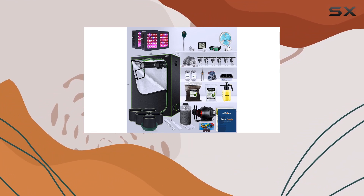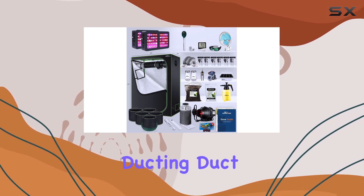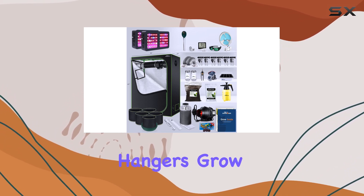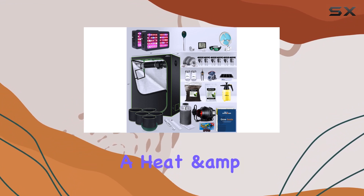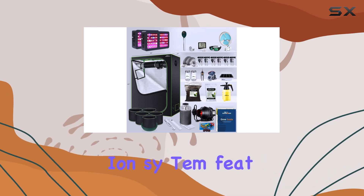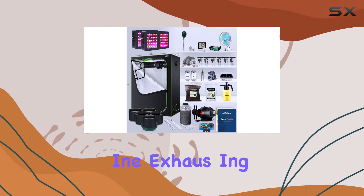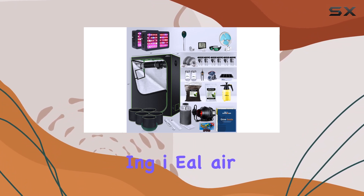Included in the kit are essential accessories like a four inch carbon air filter, steel ducting, duct clamps, rope hangers, grow plant pots with saucers, and a range of monitoring tools including a heat and humidity monitor and electronic timer. The ventilation system features a high CFM inline exhausting fan with five speed controls, maintaining ideal airflow and climate inside the tent.